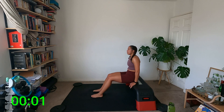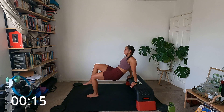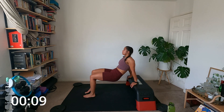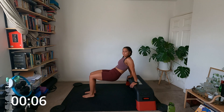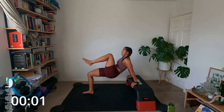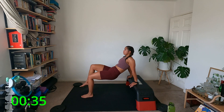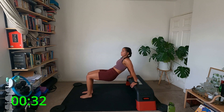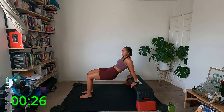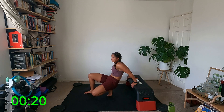Three, two — tricep dips, let's do it. Down. The reason I had my phone off silent is when I was trying to set up the timer it wasn't doing the noises unless I took it off silent, so I thought I'd risk it for a biscuit — and then a phone call and like four more messages. Other messaging services are available. Five more seconds, three, two, and rest.